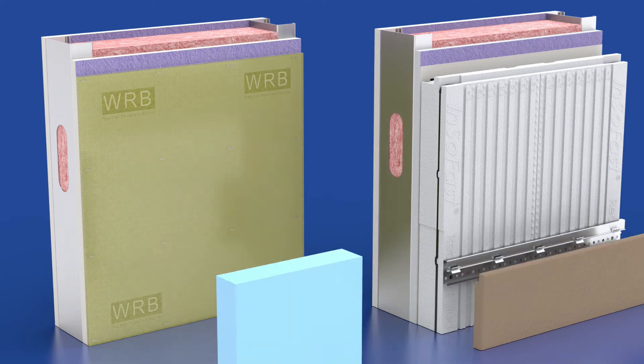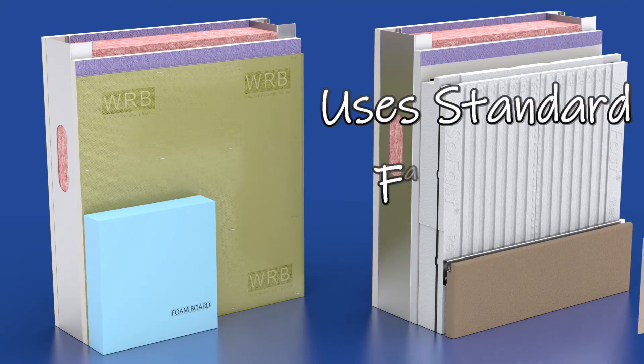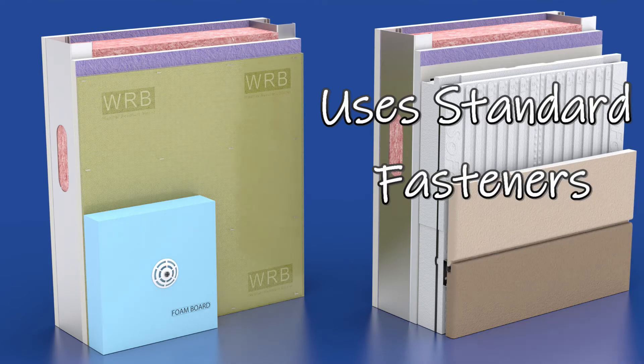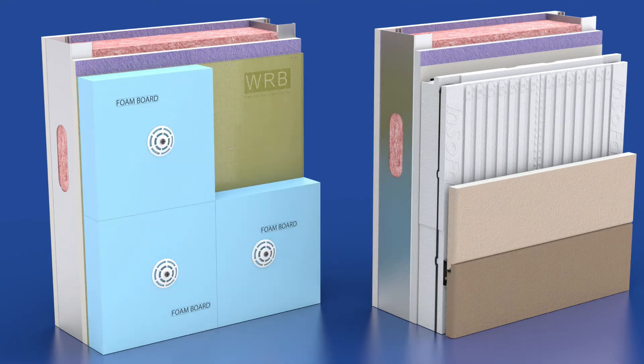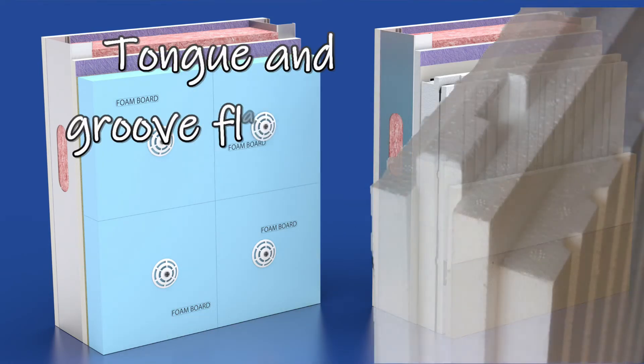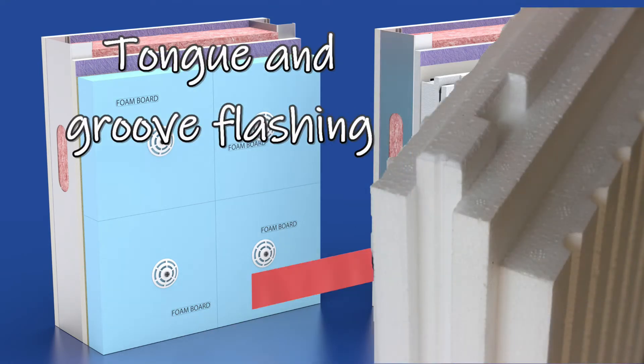Special fasteners with plastic washers hold the flat stock foam boards in place. Insofast molded panels have tongue and groove interlocks. This self-flashing feature keeps the water out.